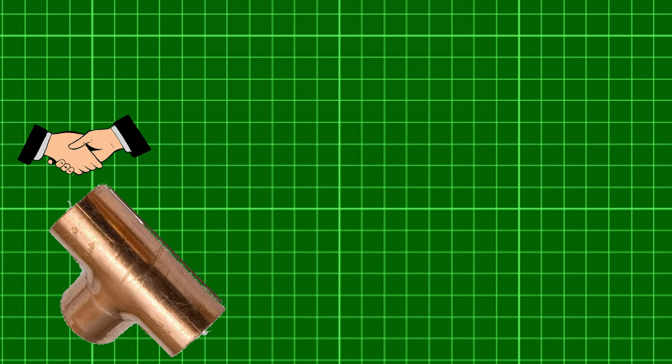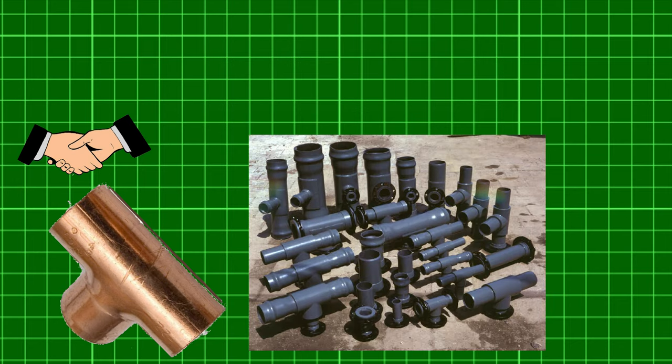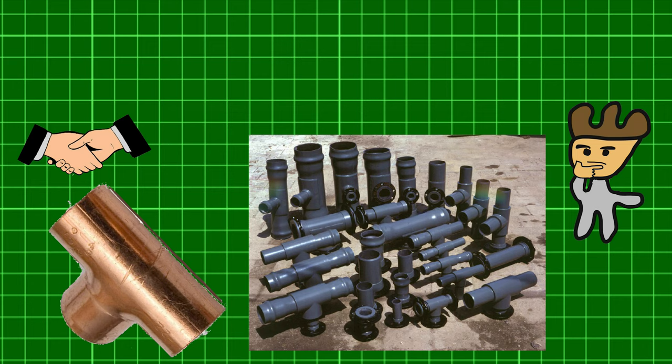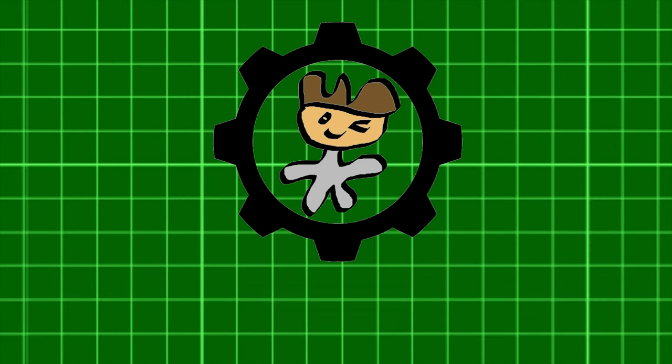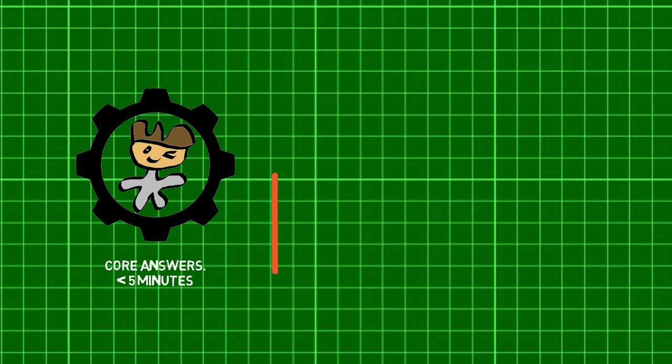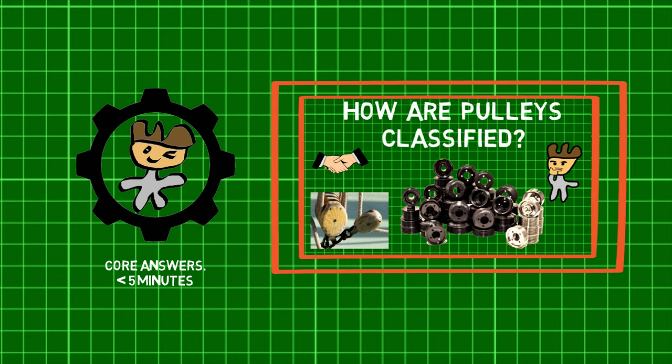Welcome back MechanicalEI. Did you know that pipe joints are used to connect straight pipe and tubing sections, and regulate or measure fluid flow? This makes us wonder: what are pipe joints? Before we jump in, check out the previous part of this series to learn about how pulleys are classified.